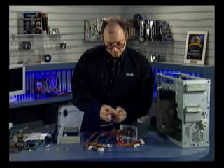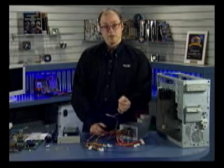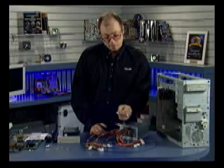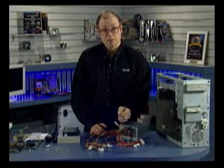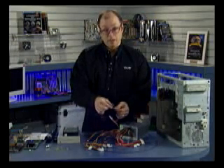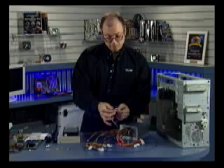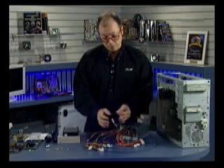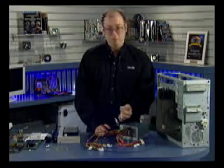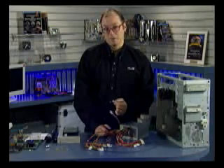Apparently the connectors here are not keyed as well as they could be. In other words, it's possible to install them off one pin to the left or the right, or even upside down. So make sure you put this connector on correctly. If you're at all unsure, check the book — we've got detailed information as to how this connector is supposed to be installed. If you miss a pin to the left or right, or you install it upside down, it won't be a very expensive mistake; floppy drives only cost about $15.